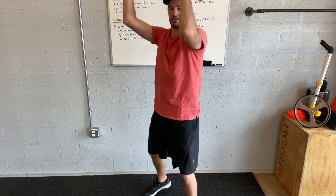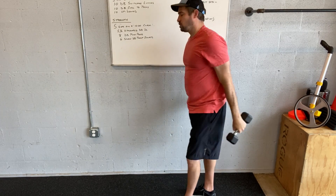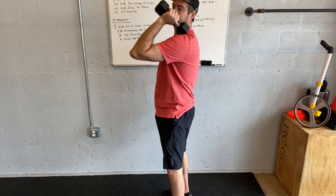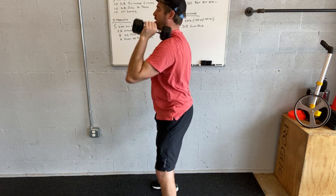Push press: dip, press, dip, press — the dumbbell's in the front rack position, dip, press. Slow dumbbell front squats: dumbbells are up on the shoulders, lower yourself down — one, two, three — and then back up.